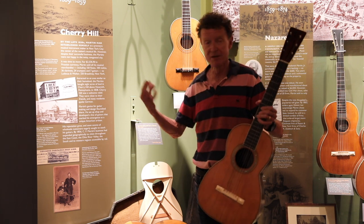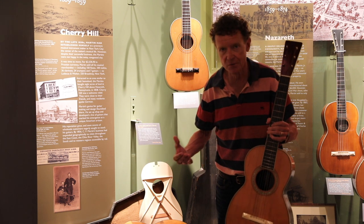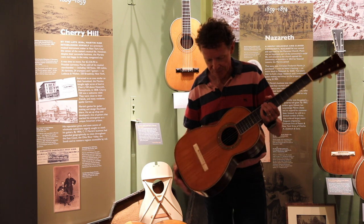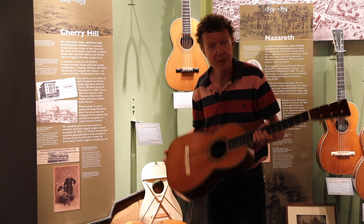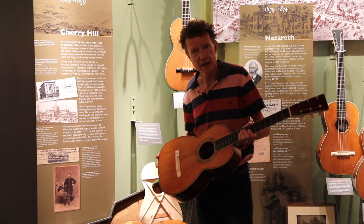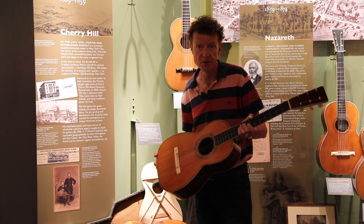The guitar already knew about the climate of eastern Pennsylvania, which is not that dissimilar from New York, or New England, or Baltimore. And so people said, wow. Martin guitars were never cheap, but people said they're good value. And that's really what our reputation is all about. You get good value with a Martin guitar.